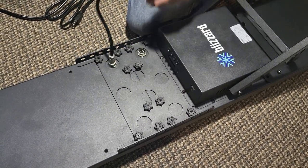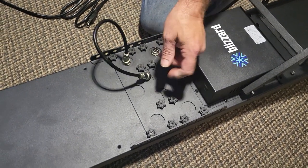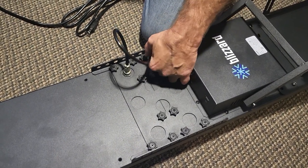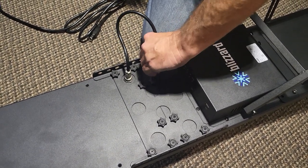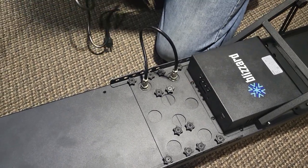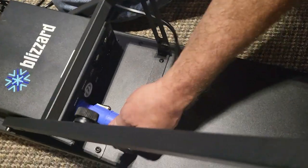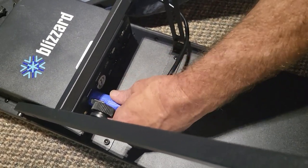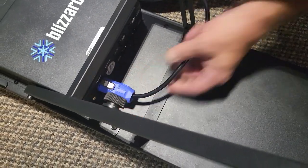It doesn't matter which side goes where — they're the same. It's a female going to male on both of the panels. Kind of turn it to where it wants to grab. There it is. Put this down. While I've got it down, we'll take this PowerCon — stick it back here. It's not really PowerCon; PowerCon is kind of like a brand of this, this is just kind of like it. It clicks in place and can't come out unless you pull this down and turn it — otherwise it's locked in place.